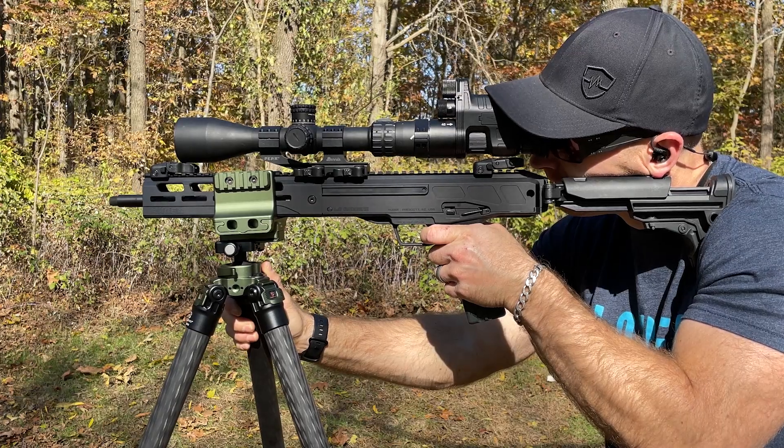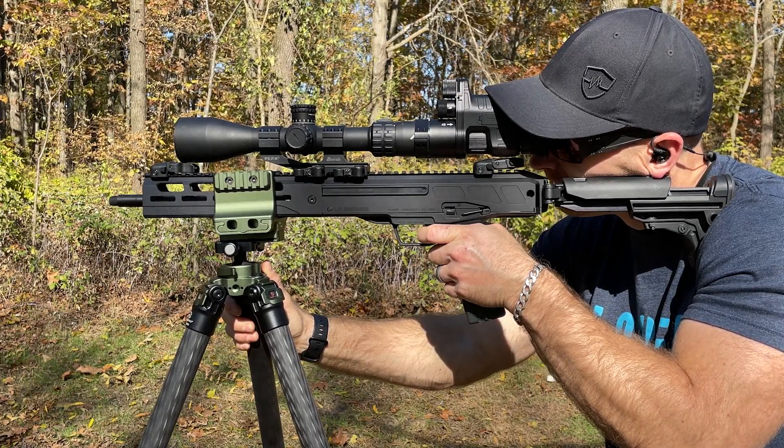Hey everyone, welcome back to the range. My name is Matt. After getting a taste of night vision and my love for tech, I bring you the Commander NV 100 Series from One Leaf AI. This little electronic device clips on the rear of your scope and provides night vision-like capabilities as well as daytime color use for recording videos and audio, thanks to the Sony Starvis CMOS sensor.